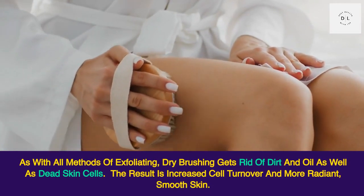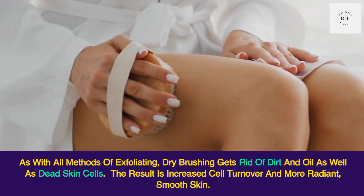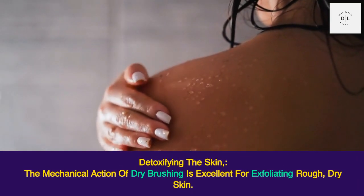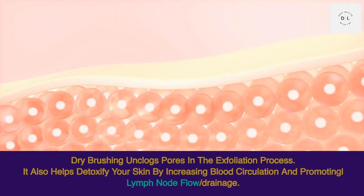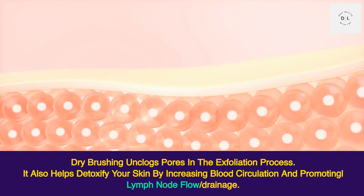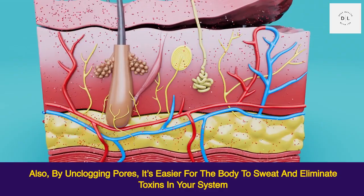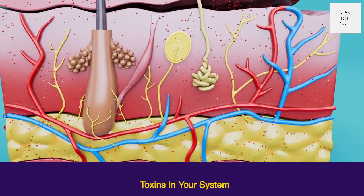Dry brushing your body can offer several benefits for your skin and overall well-being. As with all methods of exfoliating, dry brushing gets rid of dirt, oil, and dead skin cells, resulting in increased cell turnover and more radiant, smooth skin. Dry brushing unclogs pores and helps detoxify your skin by increasing blood circulation and promoting lymph node flow and drainage. By unclogging pores, it's also easier for the body to sweat and eliminate toxins.